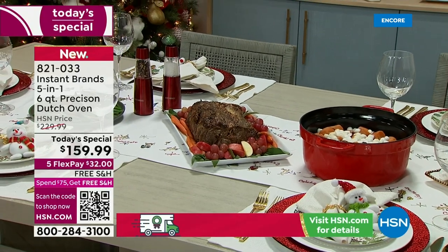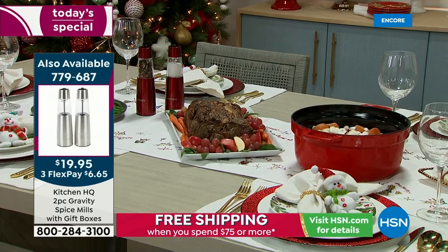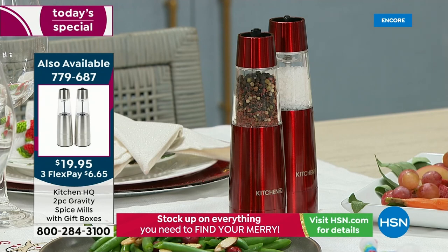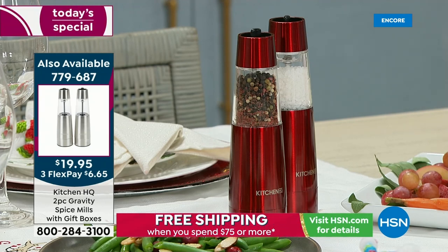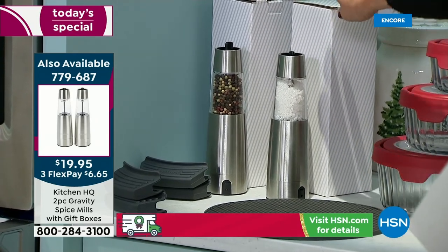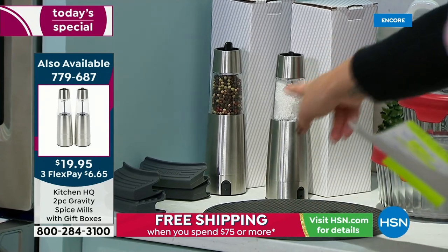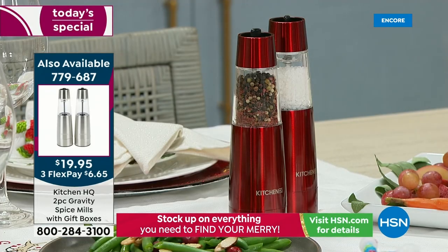From our Kitchen HQ brand, we've got a two-pack of rechargeable spice mills — you know how gravity spice mills usually require a crazy amount of batteries? These are rechargeable. You're getting two in individual boxes for $19.95 — essentially a $10 gift each. They're at 50% off.